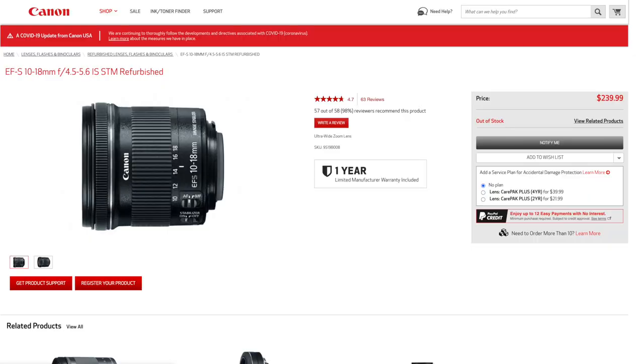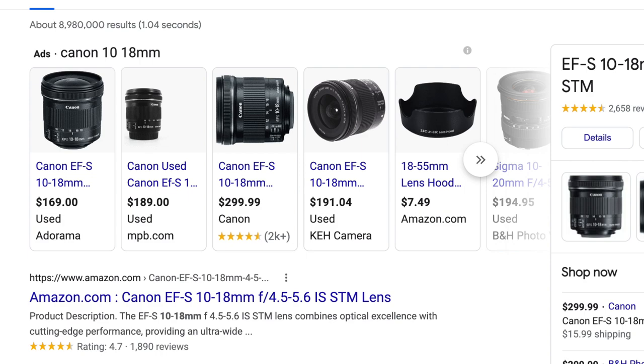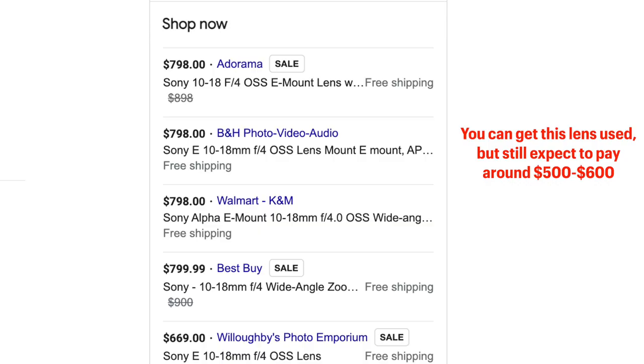The only downside to Sony, and this is one of the main things that held me up about switching, was the price of their lenses. Lenses for Sony cameras are super expensive. For example, the wide angle lens on my Canon I bought five or six years ago for about $350 brand new — and now you can get it for $150 to $250 refurbished. On the other hand, the Sony wide angle lens for their crop sensor cameras is around $800, which is a huge price jump compared to Canon.